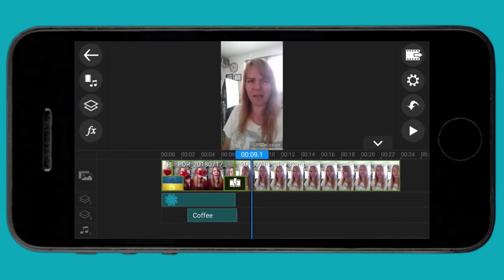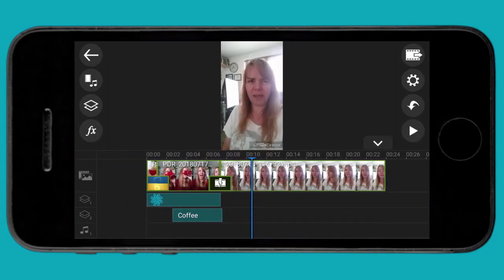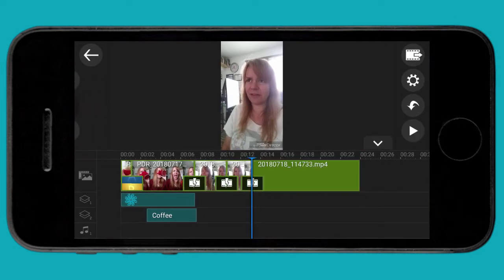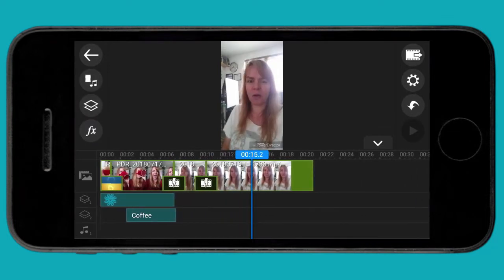I've added another clip because I want to show you how you can cut out the bits where you make a mistake. Scroll across to the point where you made a mistake and click on the clip to make those green handles appear. On the left-hand side, there's a knife icon. Click the knife, move across to the end of your mistake, click the knife again. Now select that clip and delete it — and that's it, it's gone. That mistake has gone for good.